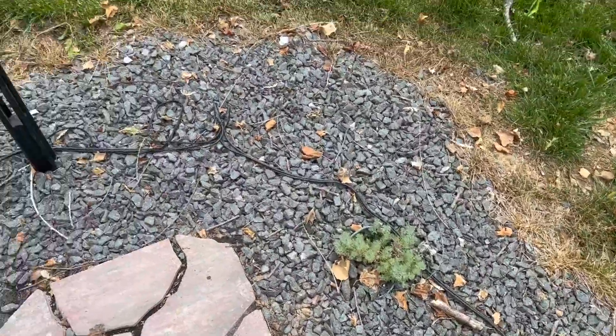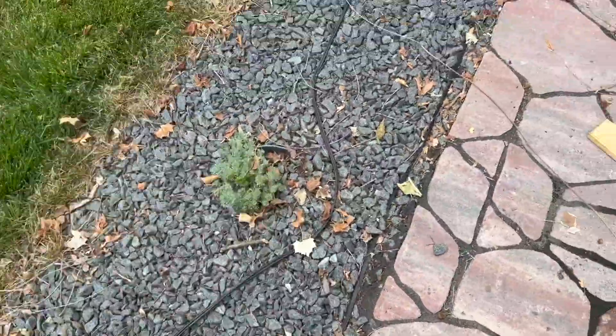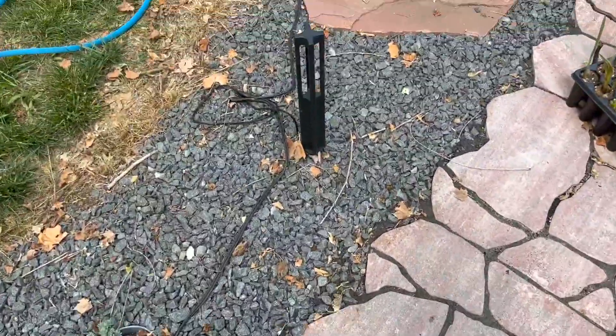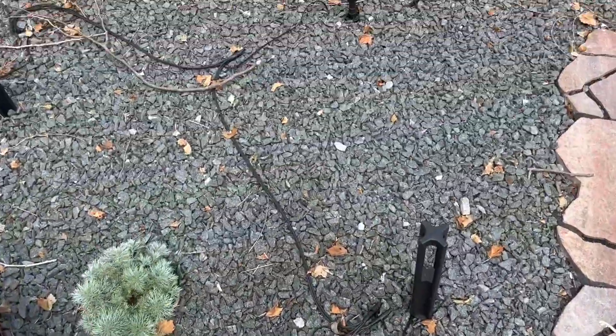But this is kind of the ideal use case for it, where I don't want little sprigs of grass and things growing up in the rocks or around the edge. As we're doing more landscaping out here, I'm counting on this to help me keep control of the yard and some of the weeds that may attempt to grow up in the gravel.